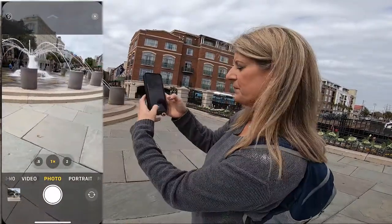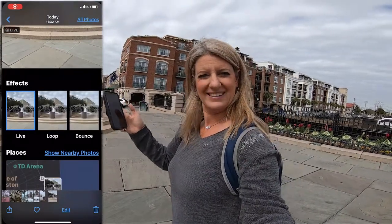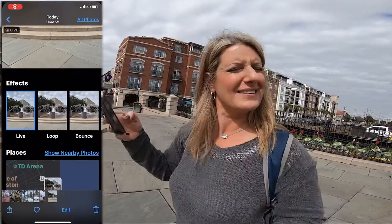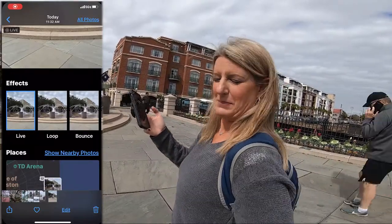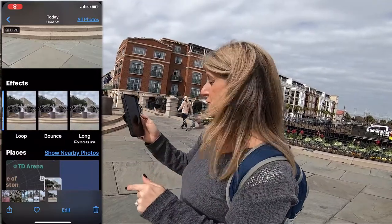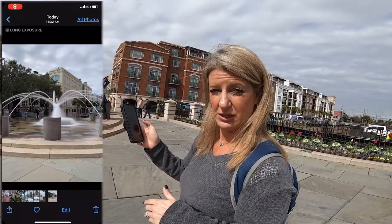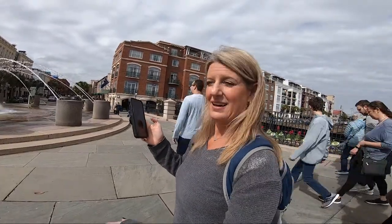Then, after you take the picture, you'll go to the photo. You'll press — or swipe — up. You're going to see there's a Live Photo, there's a Loop photo, there's a Bounce, and there's a Long Exposure. You want to click on the Long Exposure. When you click on it, it changes the photo from Live to Long Exposure, and it makes the water look cool. And that's it — that's how easy it is to make a beautiful long exposure with your iPhone.